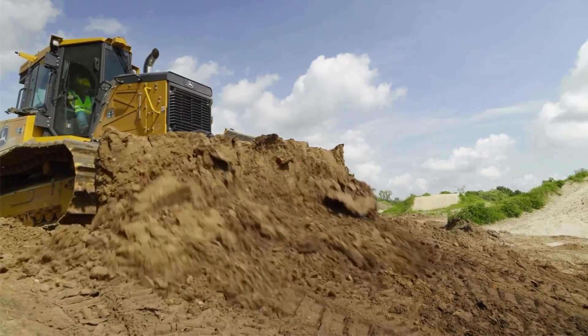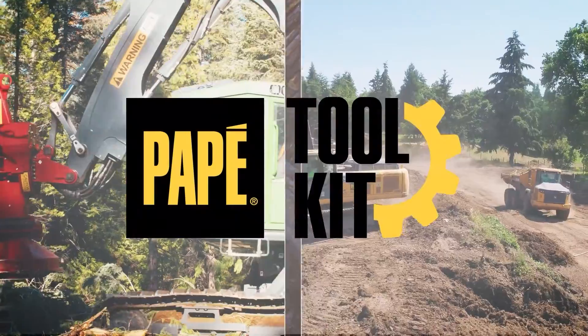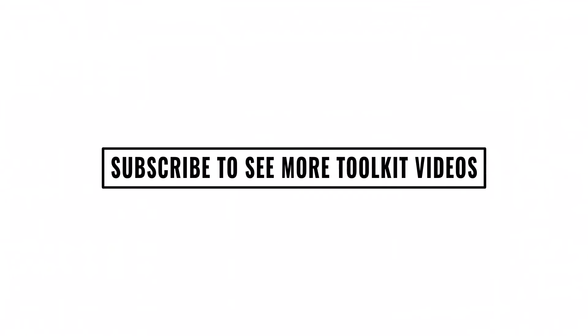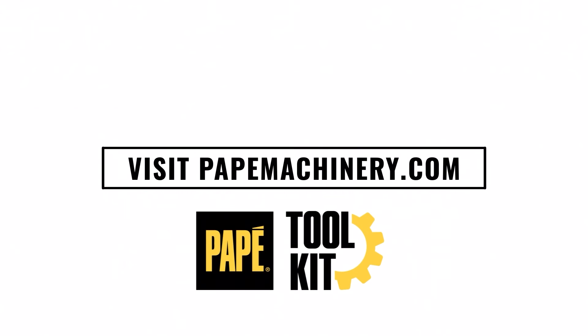Thanks for watching. I'm Zach Armbrecht, a grade control specialist for Papé Machinery Seattle Region. I've been with the company for about seven years. Please remember to like this video and subscribe to our YouTube channel. Thank you for watching.